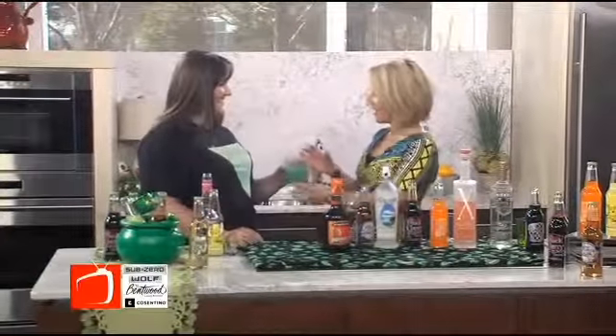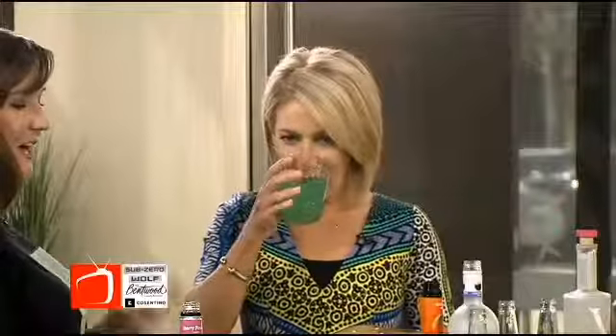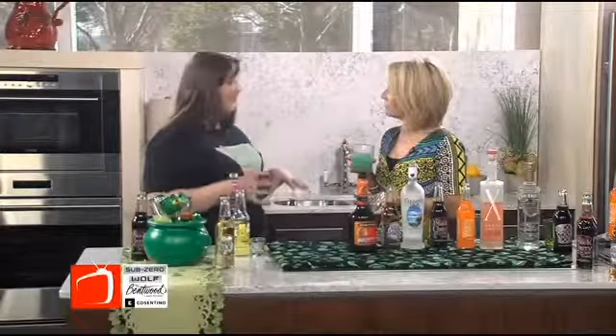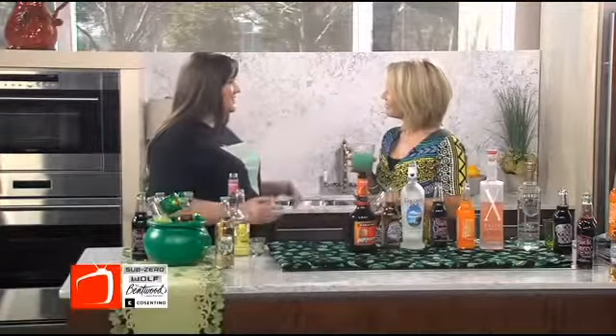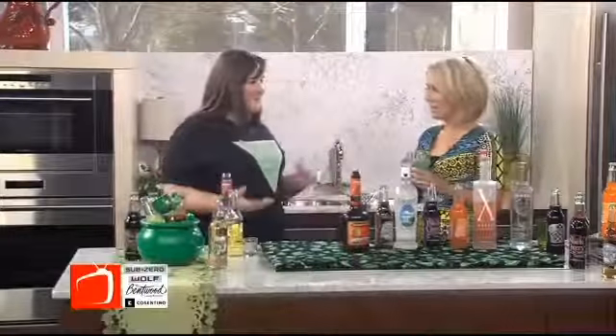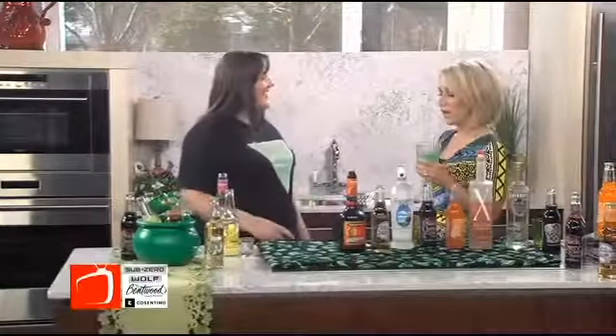We call it Summer Berry — your lemonade in the summer with a berry pucker. You can be laying by the pool with your Summer Berry. An alternative to some green beer, it turns green when you add it. So you can come have some green sodas.